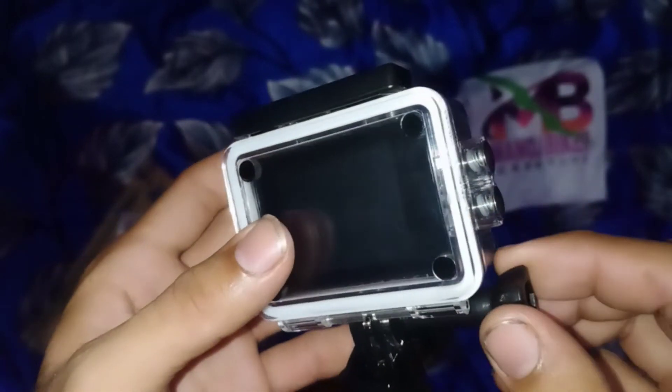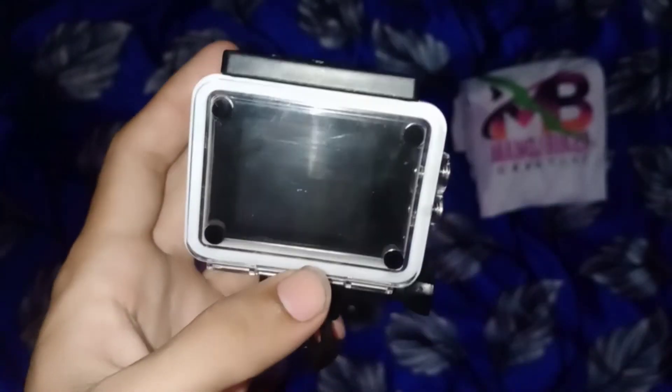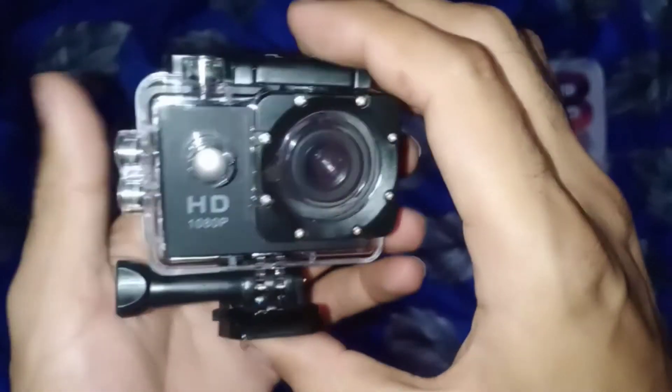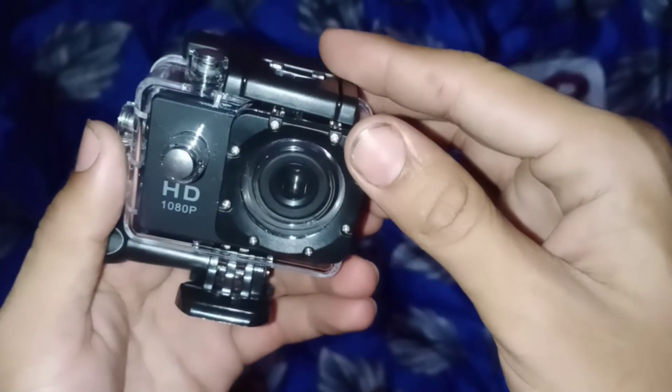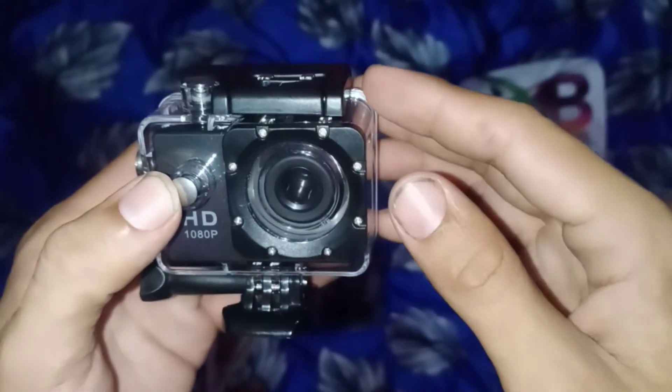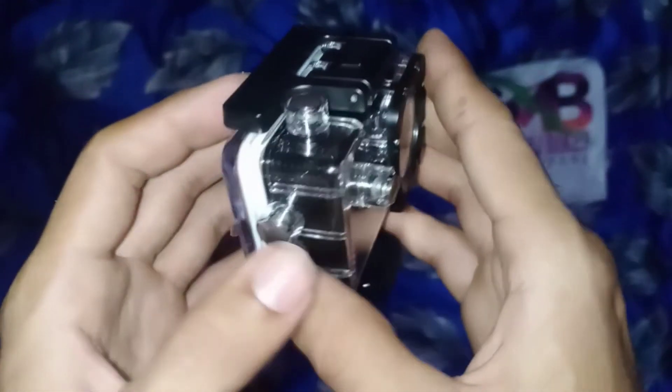Thank you. If you like this video, subscribe, like, and hit the bell icon. I have taken this camera for vlogging, but don't take it. Don't take it.